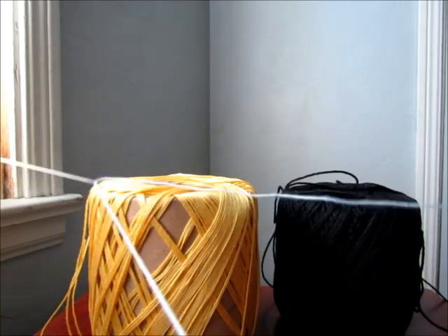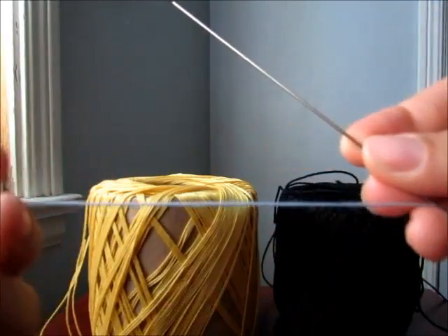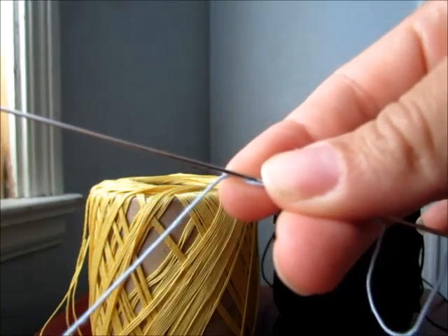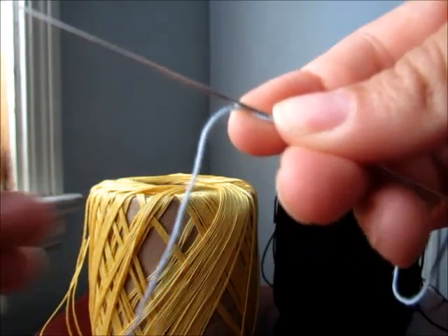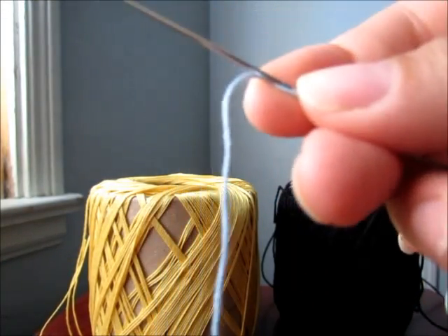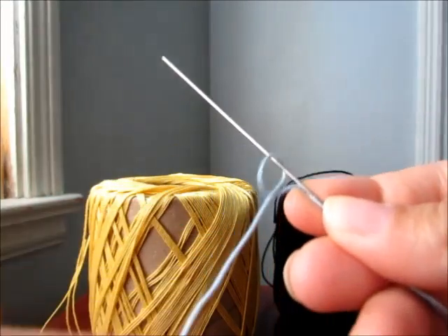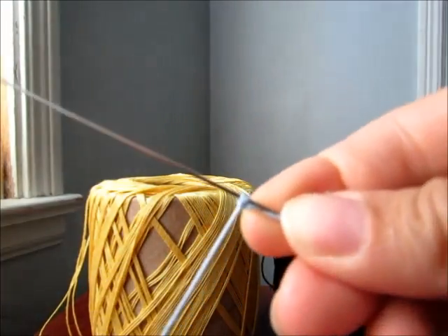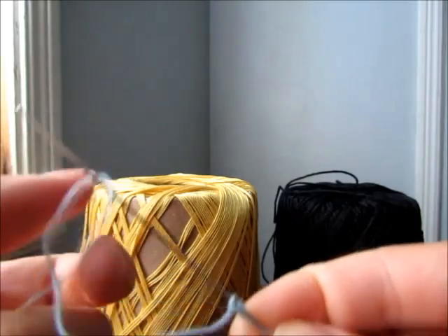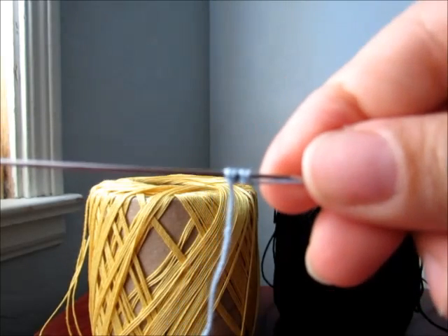What you're gonna do is hold the thread with your needle just like that. In tatting, you work with double stitches, so you make a double stitch. You go one, two. So we make two double stitches. Now let's see that in slow motion.